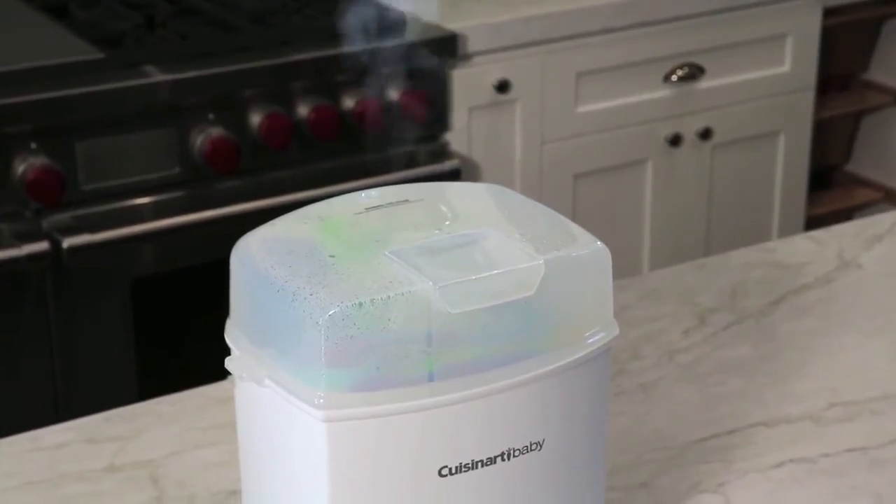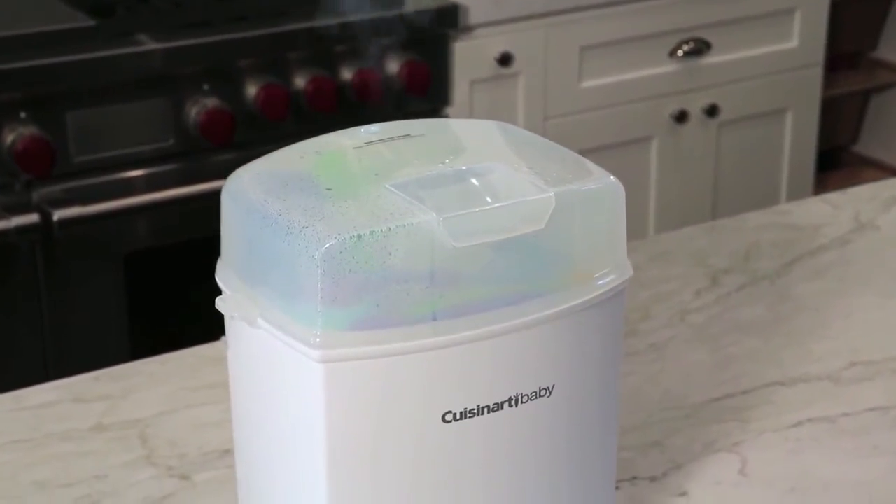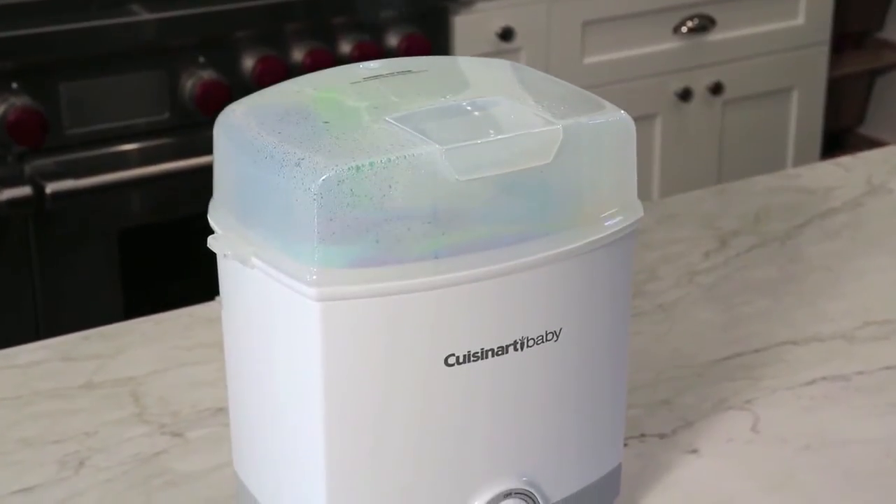Using natural steam, it's never been easier to sterilize bottles, pacifiers, breastfeeding items, and even toys.